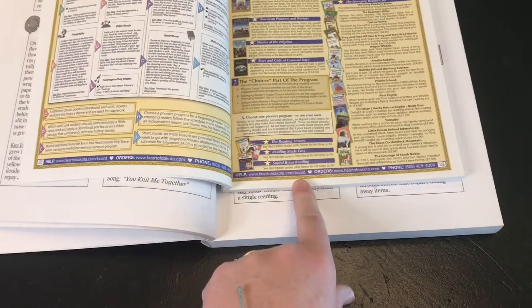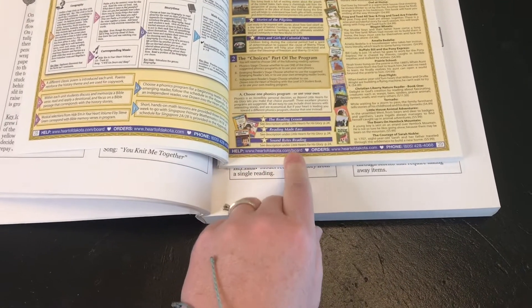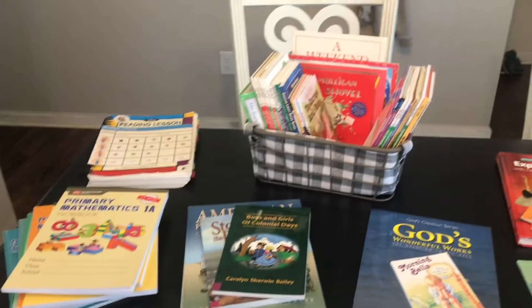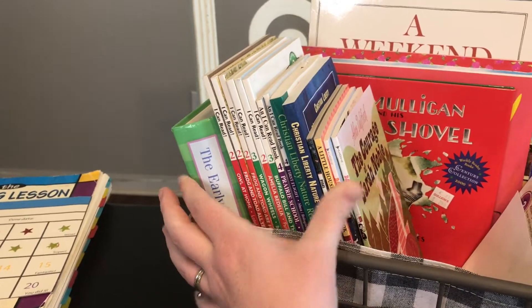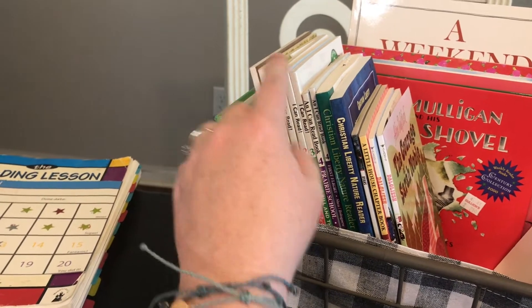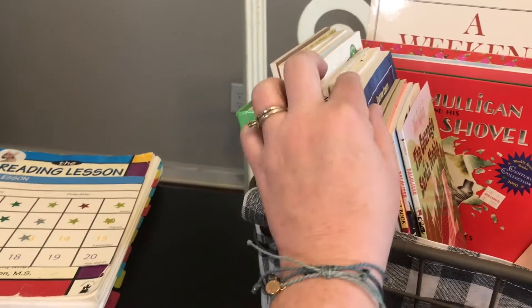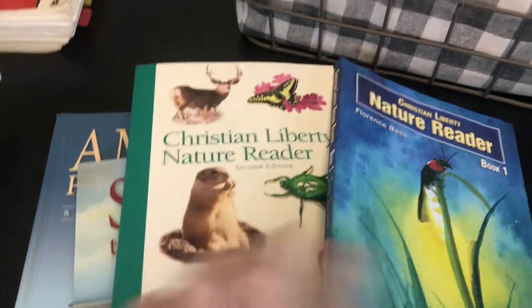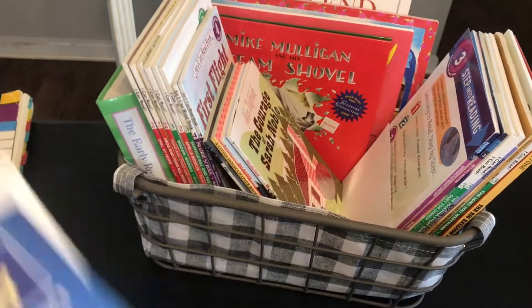When they're done with their phonics reading choice, they'll move into the Emerging Reader set. These books gradually get a little bit more difficult as they move on — and this is actually the same book in two versions: the older cover and the brand new one they just released.